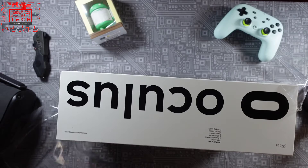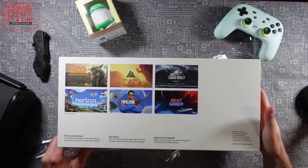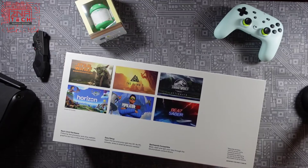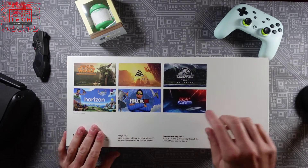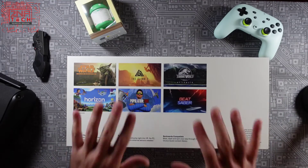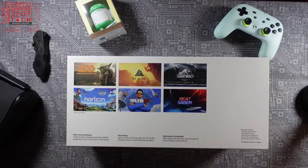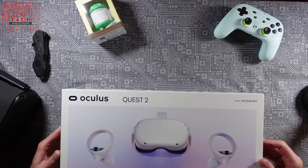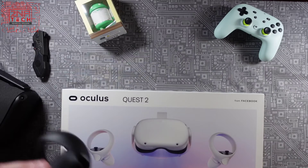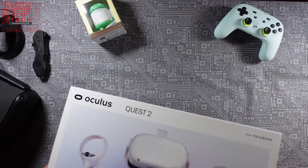I'm really excited to see what they've done with this new Oculus. I got the 64 gig model mainly because most of the games I'm going to play will be connected to my PC so I won't need that much space. Also one big improvement besides the processor is the screen — the original has OLED, this is going to have LCD, but it's going to have a faster refresh rate up to 90 Hz when companies take advantage of it, and better resolution.